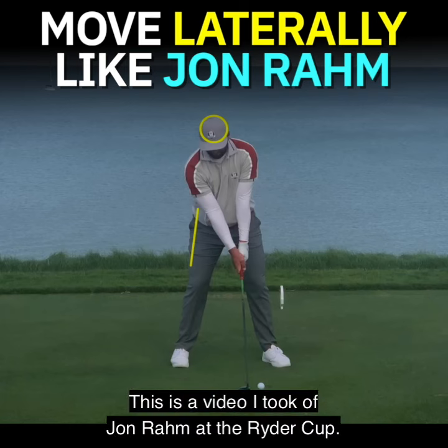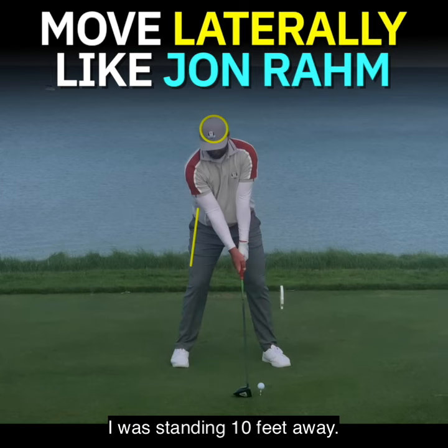This is a video I took of Jon Rahm at the Ryder Cup. I was standing 10 feet away. He does something here that I think all golfers should do.